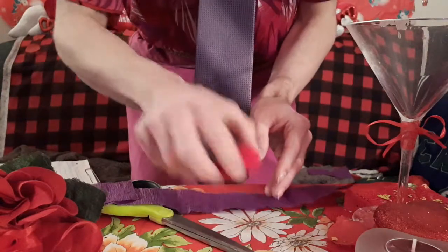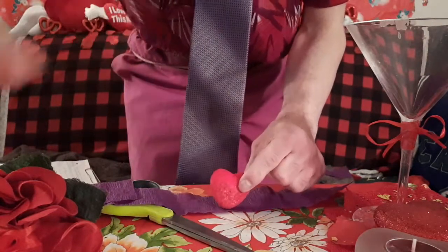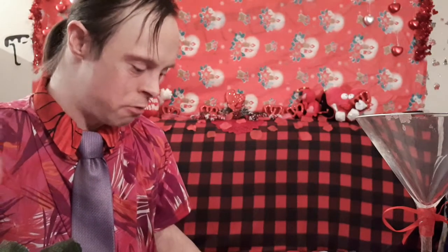That's why love is very important to have, especially around these times. This is how love can mend. And that right there is how you do the Cut and Restored Heart Streamer Magic Trick — a simple, straightforward, and amazing trick you can pull off.